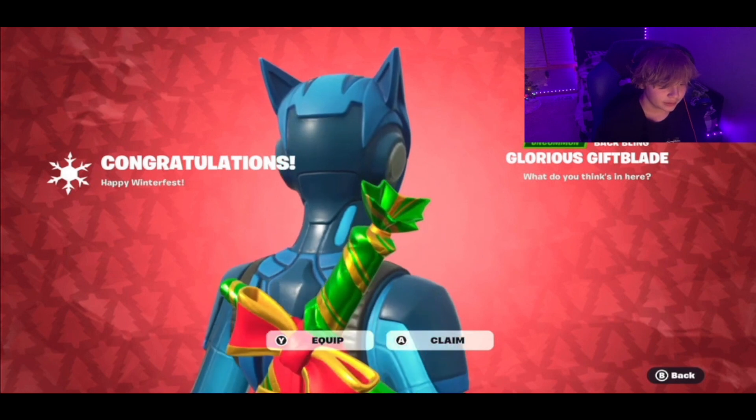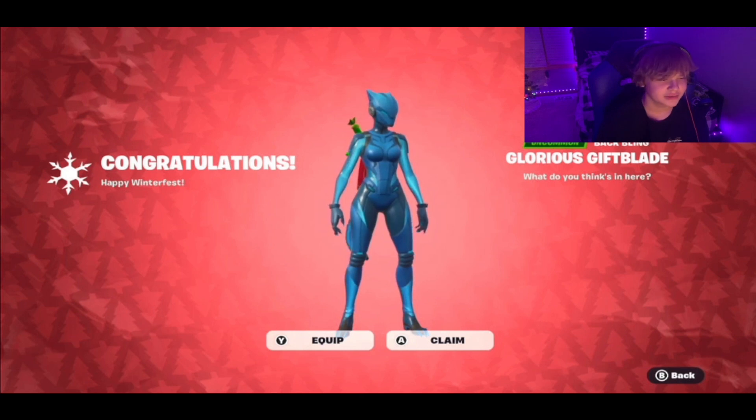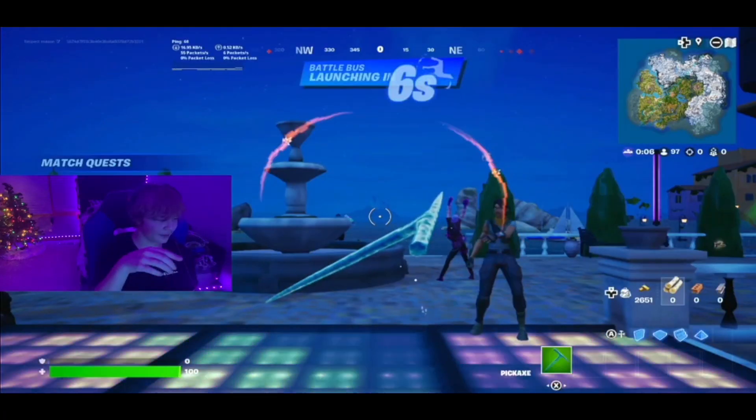We got a sword as a back bling — we always get weapons wrapped, which is cool but you know, it is what it is. Most people's cameras are down here showing their face but I don't have a good spot right now. I'm using a mini ring light — it has a clip so you can attach it to a desk, but my desk is too thick to clip it on. So I have a shelf above my TV and I just clip it up there, which is why it's so high up. I wanted to make a video using a face cam so there you go.